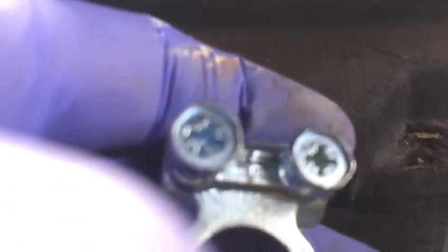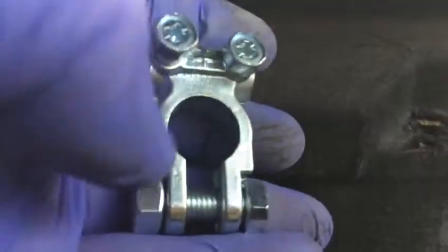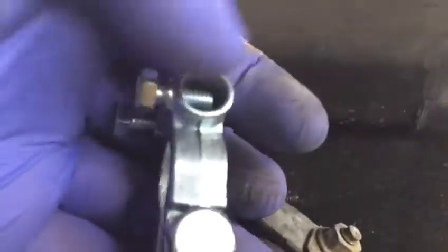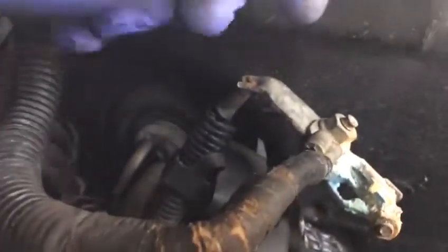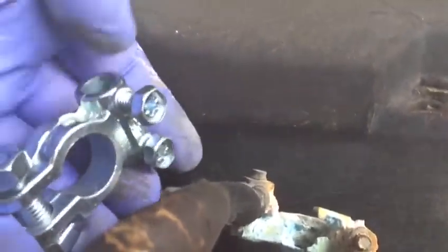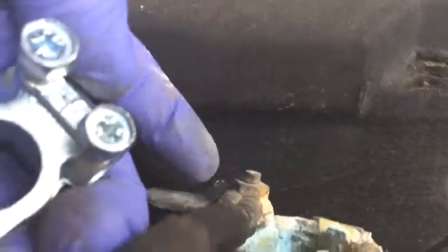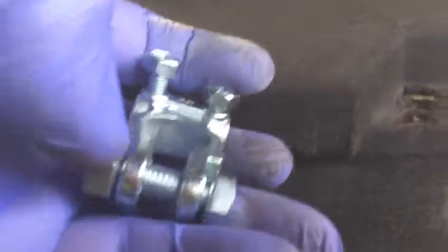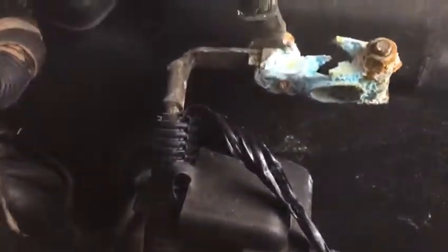We are going to chop the wire from here and insert it inside the new terminal — that is much better than removing wires from here. We will connect on the side, going straight to the terminal, and use this cable going to the starter on the side of the new clamp.